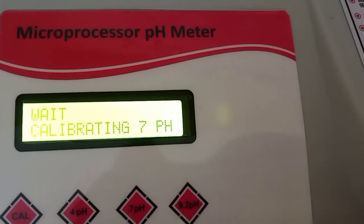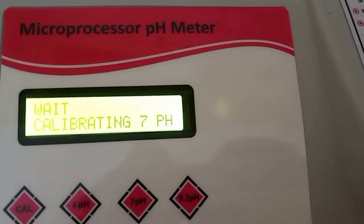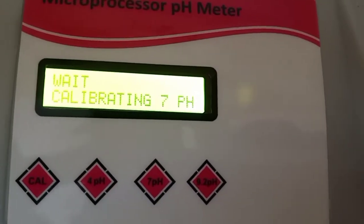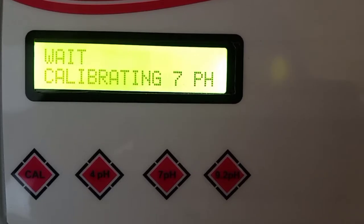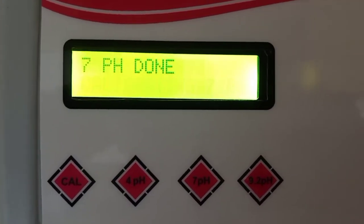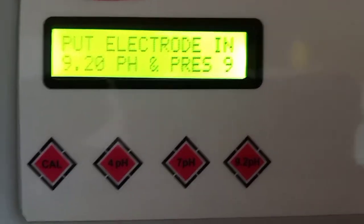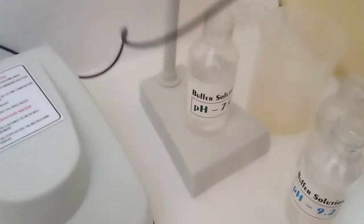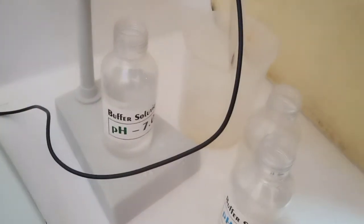Press the 7 button and wait approximately 50 to 60 seconds — the time may increase up to 2 minutes depending on the standard solution. Just wait for the calibration to complete.